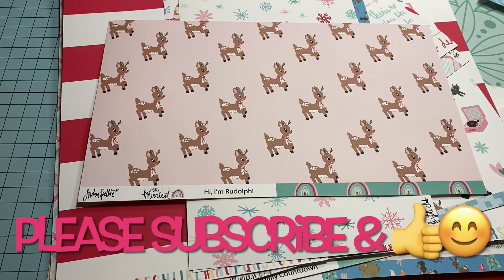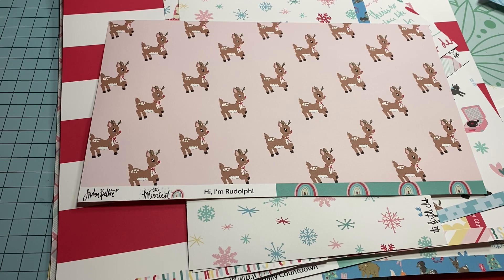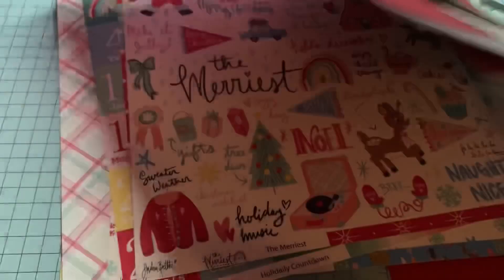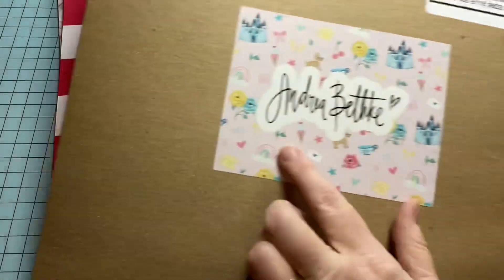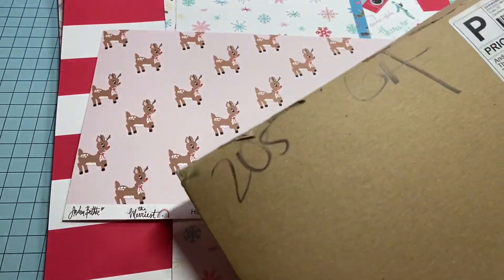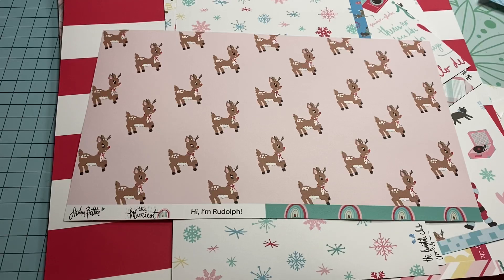Hey y'all, this is Dino, welcome to my channel. I am back and I am working on some gift card holders for my craft fair. They're like little cards where you can put a gift card in. I wanted them to be a little different and I started using this collection that I've been cracking into. I just wanted to not use dyes or things that you might not have — I wanted to create something sweet and simple and fun.